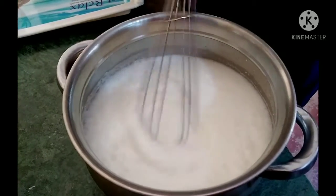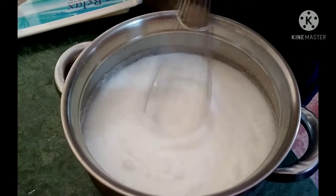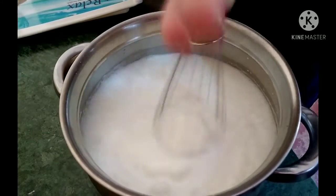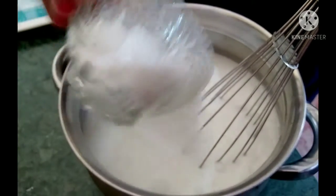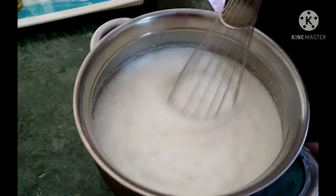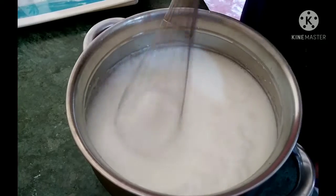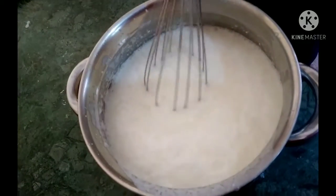When we go to a restaurant and have lassi, we will make that same lassi at home. Now we will add sugar to it. Look how many bubbles are coming — how creamy the texture is. It looks very good. Look at all the bubbles forming.